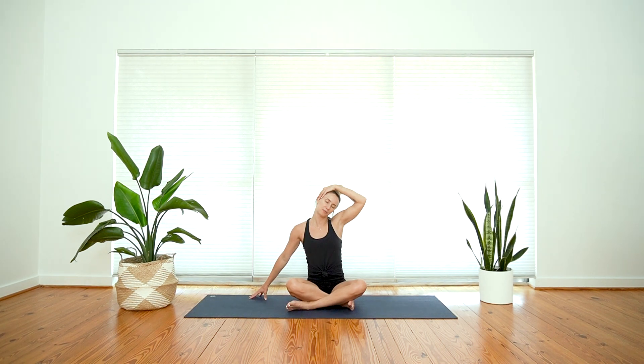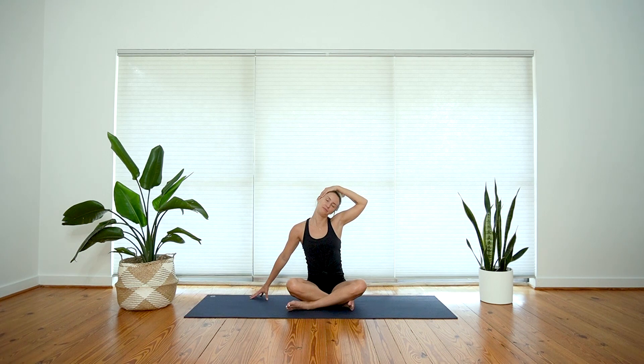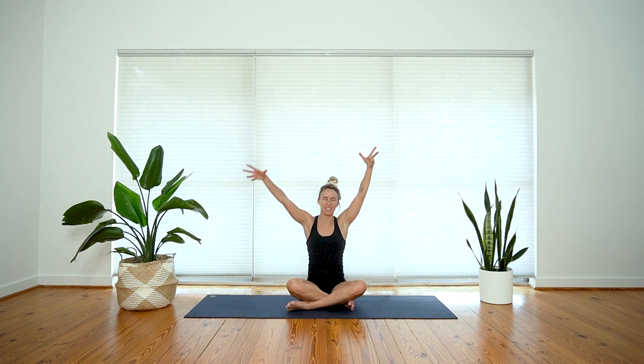Next inhale, come back up to your center. Other side — drop your left fingertips down and your right hand to the left side of your head. Walk your fingertips out so your arm is extended, then that soft pressure as your right shoulder moves towards your right ear. Again, you can play around with the position of your chin, lift or lower your gaze. Inhale, come back up to your center. Reach your arms up, big stretch. Exhale, drop your hands down to your knees or your shins.